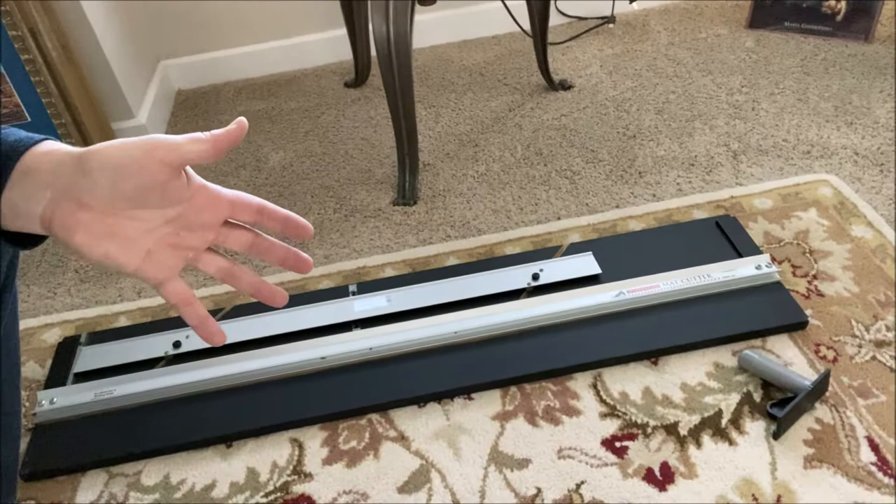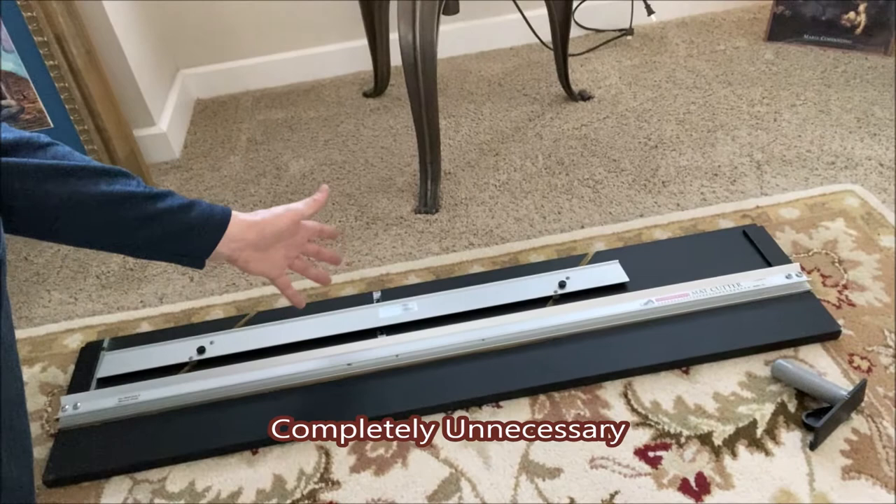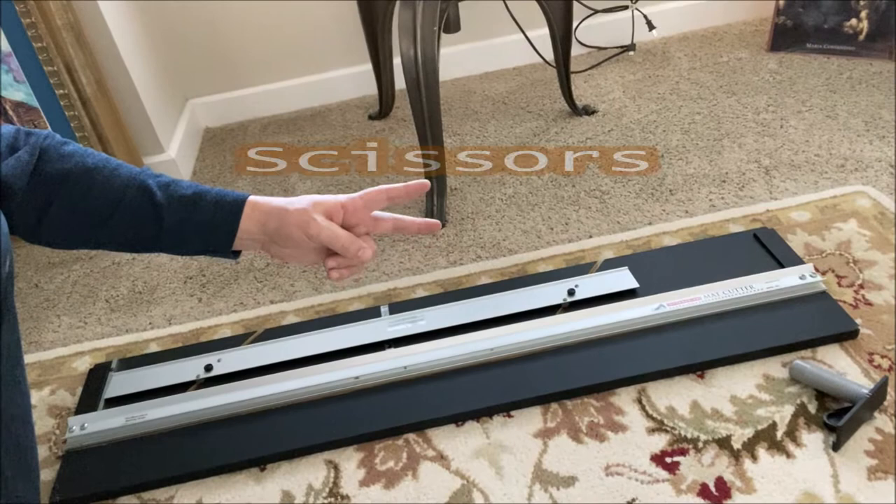I will be using a mat cutter to cut my pieces — I've had it for a long time because I used to cut a lot of mats. Most of you probably don't have that, but that's okay — you don't need it. I just recommend drawing straight lines with your pencil and using scissors to cut. Be safe, use something that's not going to hurt you, like round-tip scissors. That's just the basics.